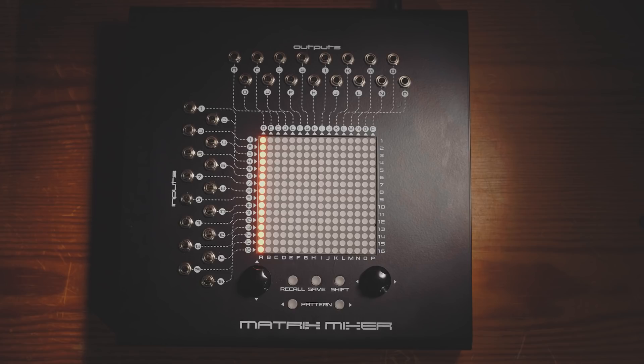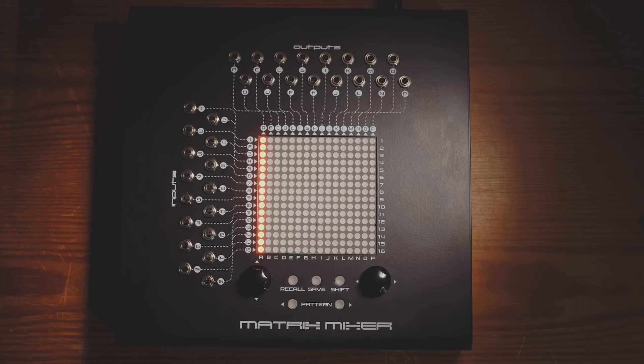I've seen a couple of eight-channel mixers, but they are quite niche and very expensive and specialist. Far, far more common are four-channel mixers, like this one here from Dopefa. I'm choosing this module as an example because it is very cheap — it's only about £50 here in the UK.